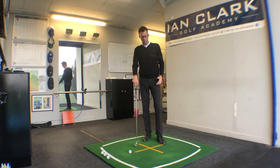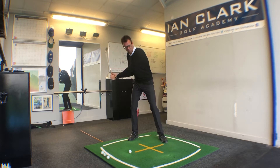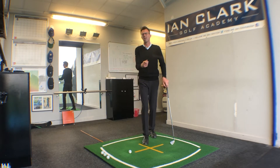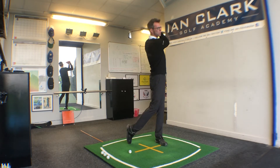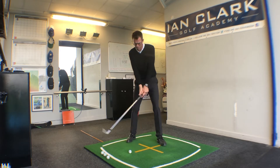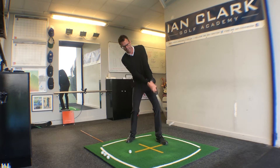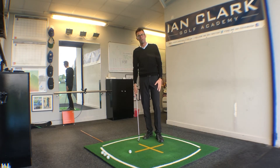I actually use this drill today to help players who tend to, with their iron shots, hang back a little bit and have trouble getting the pressure over onto that left side early enough on the downswing. Many of you get into a finish position where you feel like all your pressure's on your front foot, but actually at the point of impact — the bit that really matters — there's still an element of hanging back, and then you kind of fudge the finish. You're not forward enough soon enough.